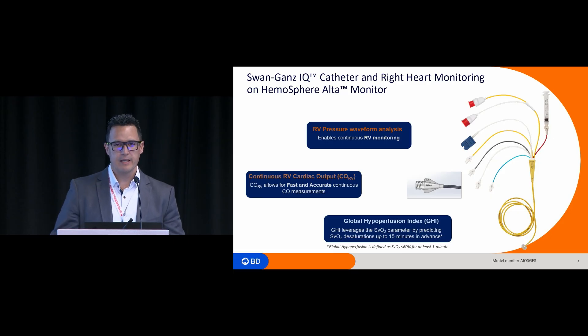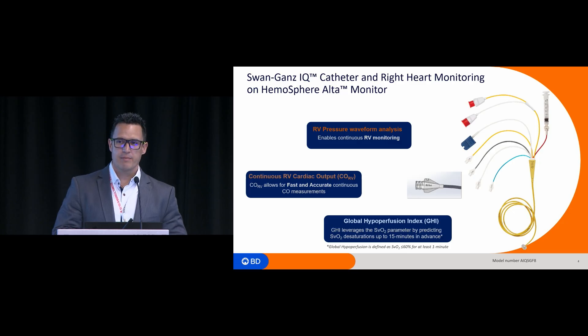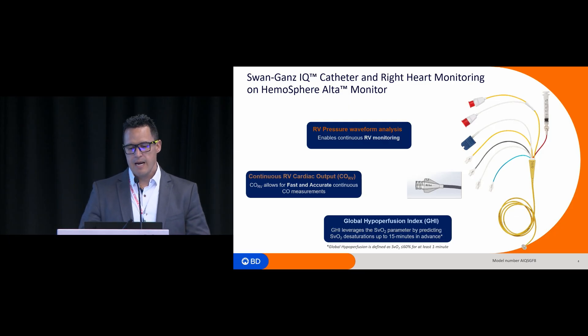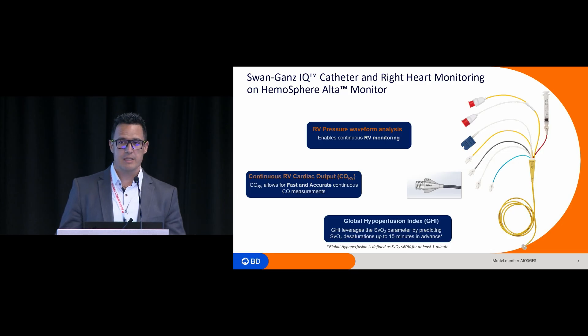Dr. Dinald briefly introduced the Swan-Gans IQ catheter. The current catheters that we have allow you to measure the central venous pressure and the pulmonary artery pressure, but not the right ventricular pressure waveform. There is a catheter that has been used, mainly designed for pacing, with a lumen around 19 centimeters distal from the tip, used for monitoring the right ventricular pressure waveform at different institutions. The problem with that catheter is that, as Dr. Dinald mentioned, around 10% of the cases it doesn't work.